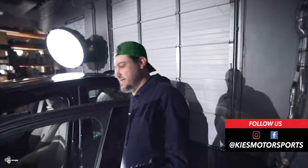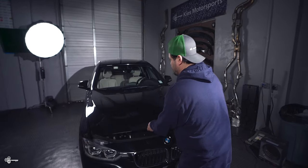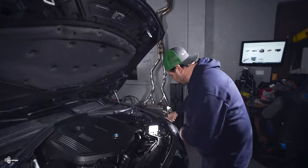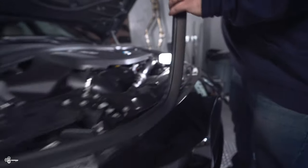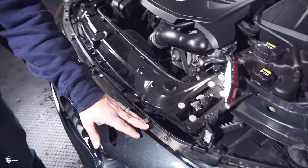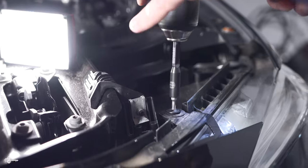All you need for this installation is a T25 and T30. First step is opening up the hood — it is a double latch system, so we're going to pull this twice. Next, we're going to remove the weather stripping. Then you're going to remove the eight screws that hold in the top of the bumper. The six center screws are T30s and the two outers are T25.